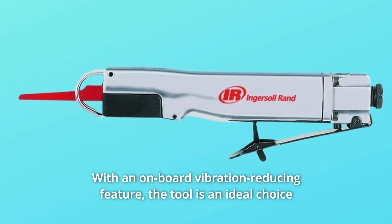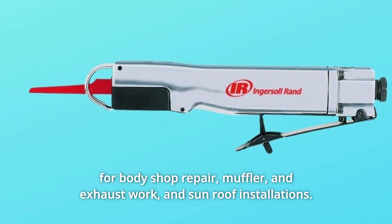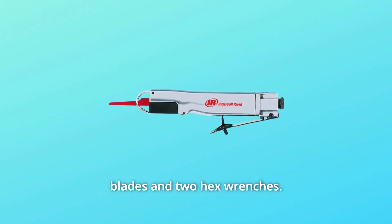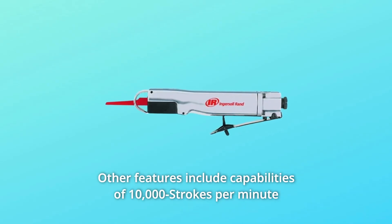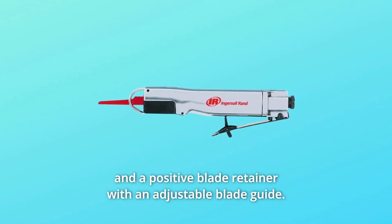The tool is an ideal choice for body shop repair, muffler and exhaust work, and sunroof installations for added versatility. It comes with six high-speed steel cutting blades and two hex wrenches. Other features include capabilities of 10,000 strokes per minute and a positive blade retainer with an adjustable blade guide.